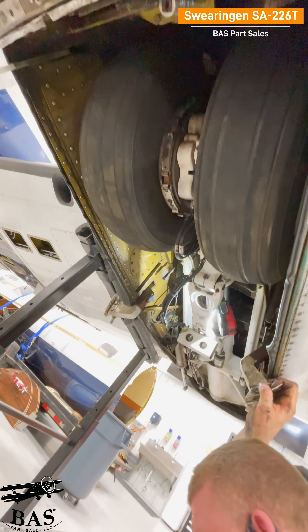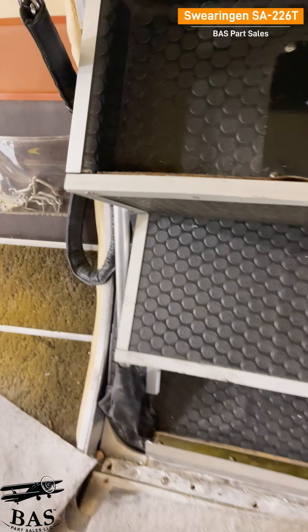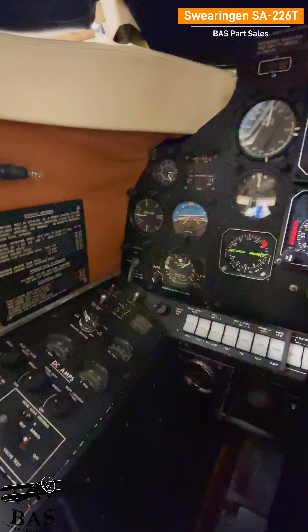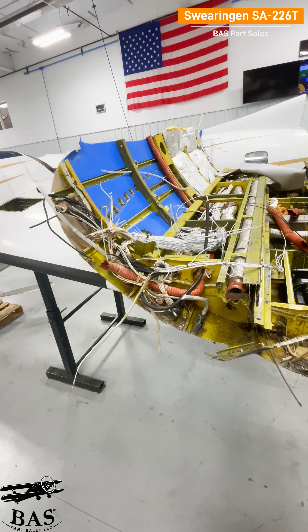We're getting all of the landing gear assemblies, plus the actuators, plus the wheels and brakes, the cabin door and steps, the baggage doors, the main gear doors, the heated windshields, the seats and interior, control wheels and components, and all of the control surfaces: aileron, rudder, elevators, flaps, and wingtips.